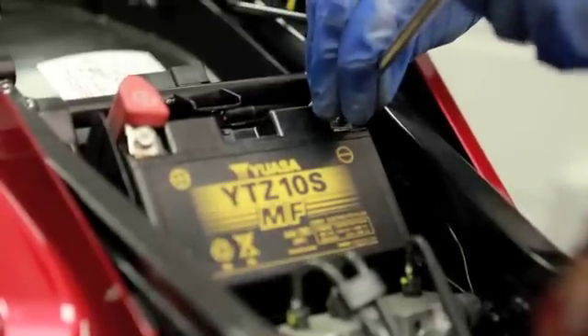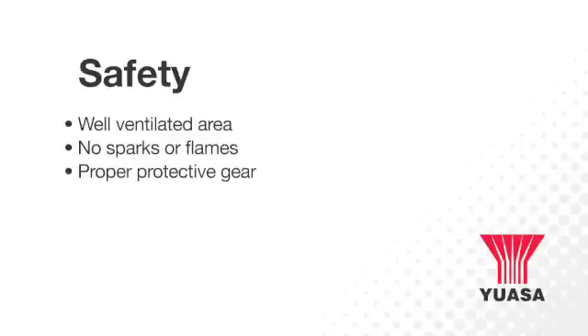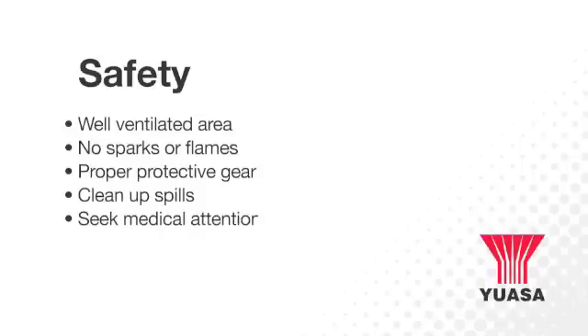Please observe the safety precautions when working with batteries. Always work in a well-ventilated area and make sure there are no sparks or naked flames. Always wear appropriate eye protection, gloves and clothing. Clean up any acid or electrolyte spills immediately, and in the event that electrolyte may come into contact with eyes or skin, flush the area with water and seek medical attention immediately.